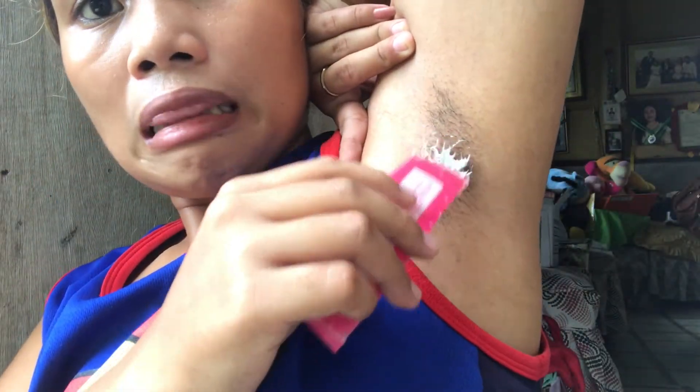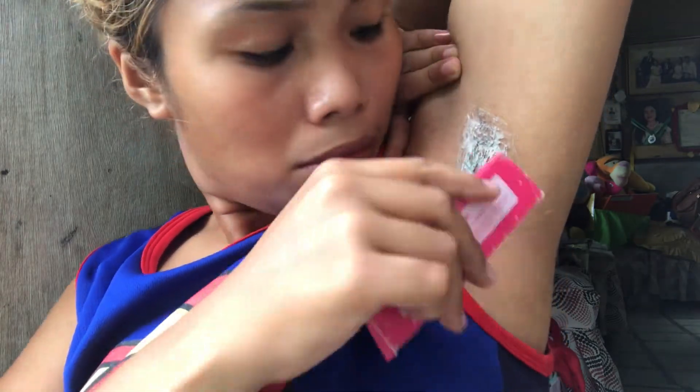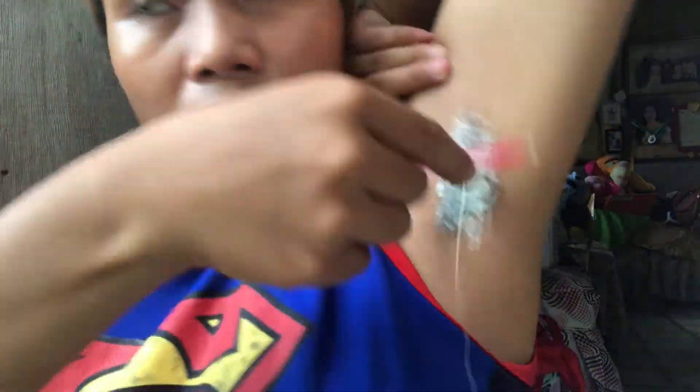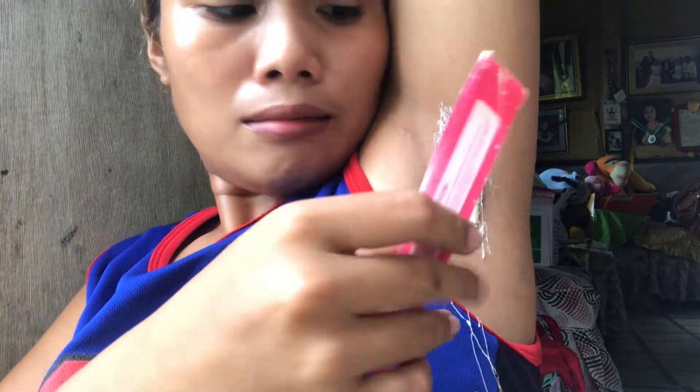We're back — natapos na nating tunawin yung wax beans. Sa part na ito ay mali ang ginawa ko, kasi yung pag-apply ko nag-base lang siya sa strand ng hair ko sa kilikili. Dapat di plastic yung ginamit ko — kung may stick kayo, tingnan nyo lang. Sa kabilang kilikili ko pwedeng gumamit ng chopstick na hindi na nagagamit.